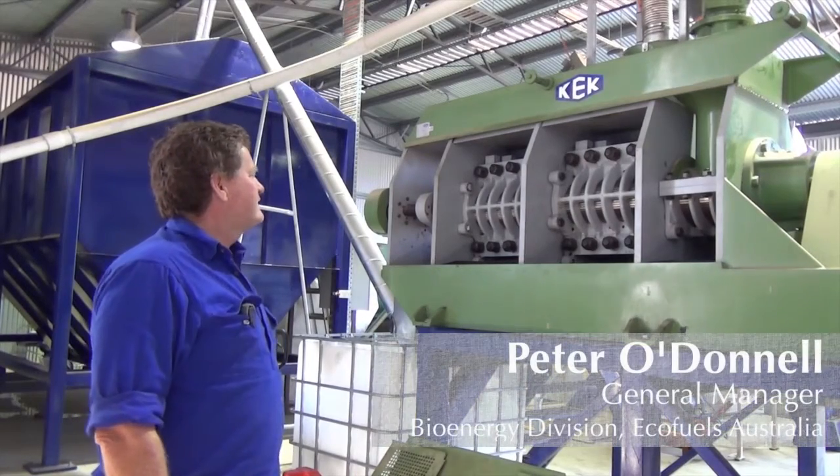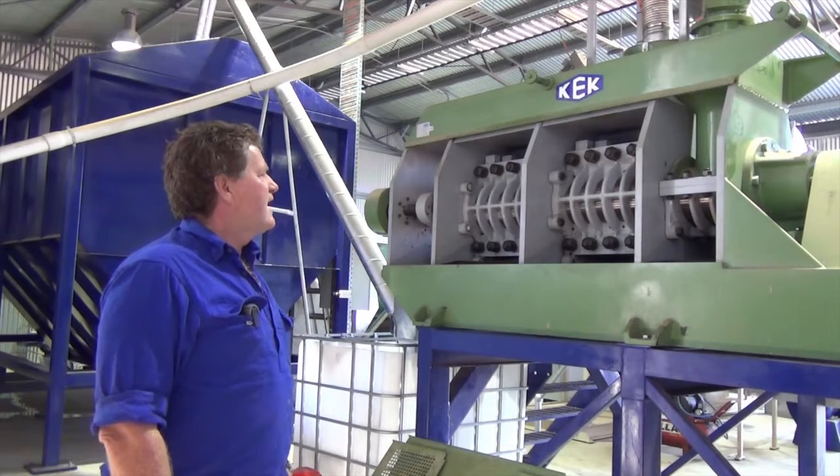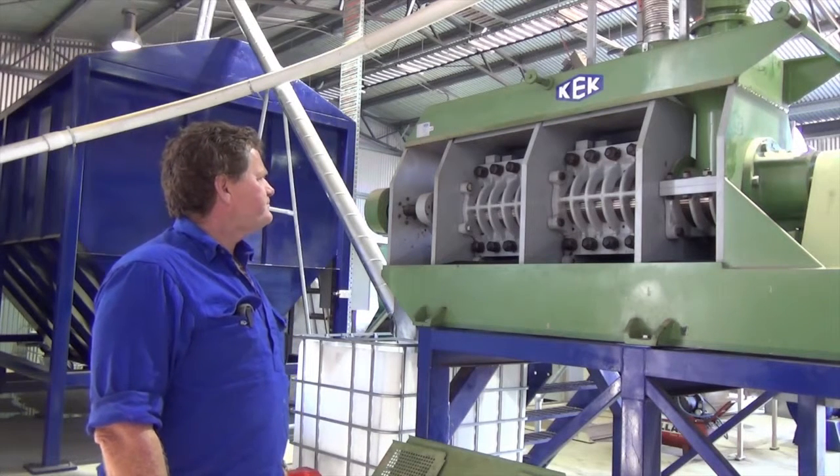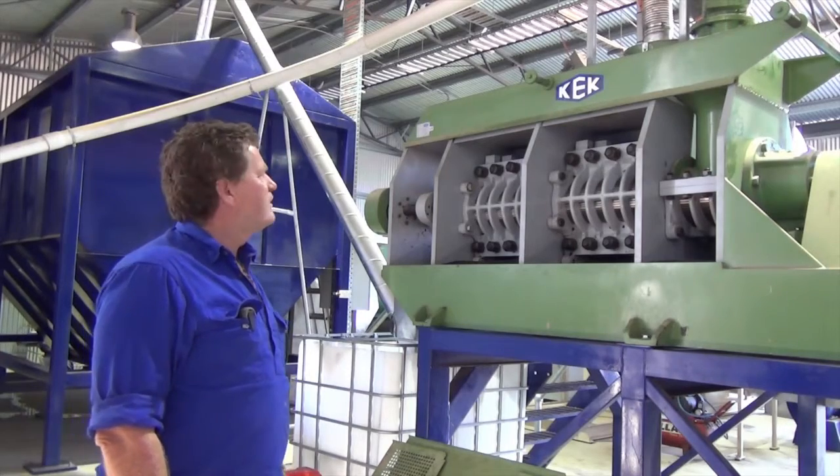This is a Kella Press, a KP500. It grinds half a tonne of seed an hour, and this is pretty much the centre of the operation.